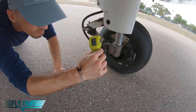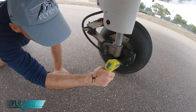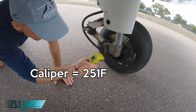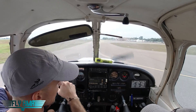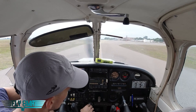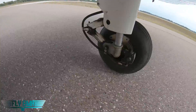Our brake pad and rotor temperature was at 367 degrees Fahrenheit just after taxiing about a half a mile with the brakes dragging at right around 1,100 to 1,200 RPM. Our actual caliper temperature was all the way up at 251 degrees Fahrenheit — that's the overall temperature of the caliper that holds the piston and the brake pads. Let's go ahead and taxi back the last half mile to the hangar and see how hot these things really get after one full mile of taxiing with the brakes slightly dragging at about 1,000 to 1,200 RPM.